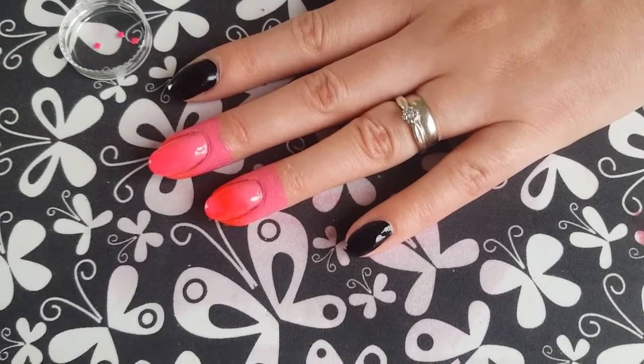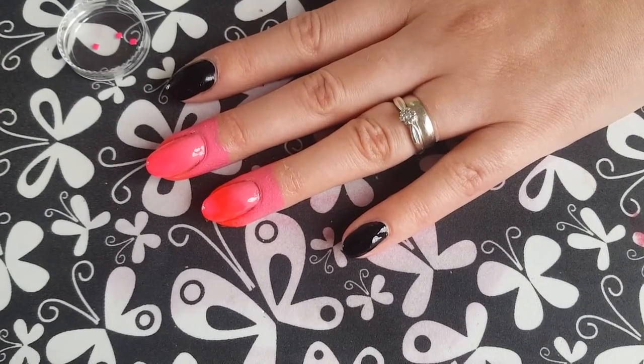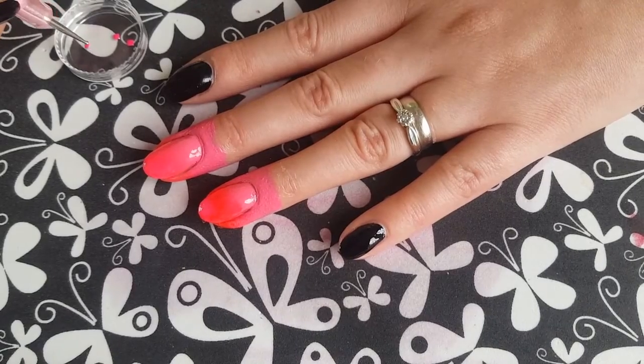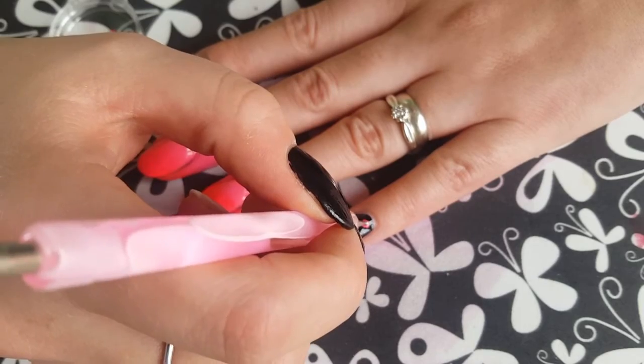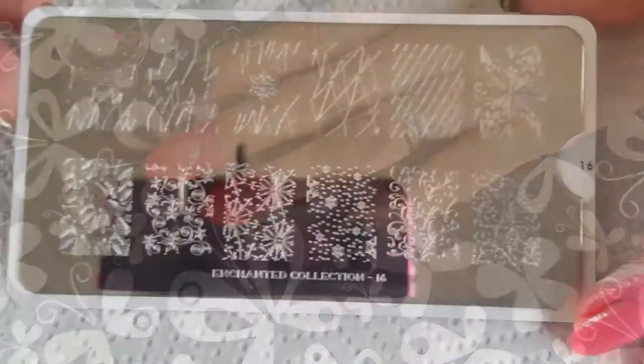Then we're going to take these gorgeous neon pink studs and place one stud on each of our black fingernails, right at the cuticle, like so.